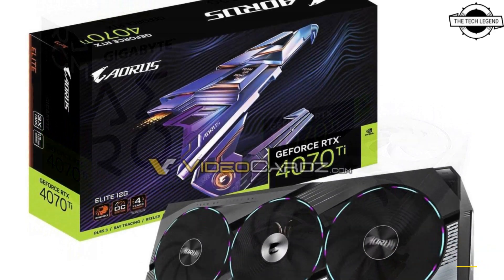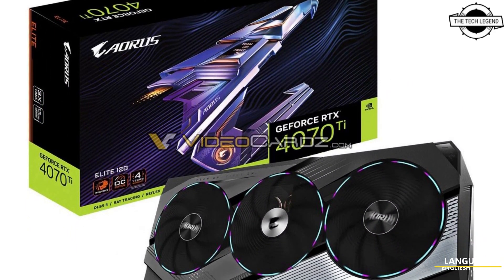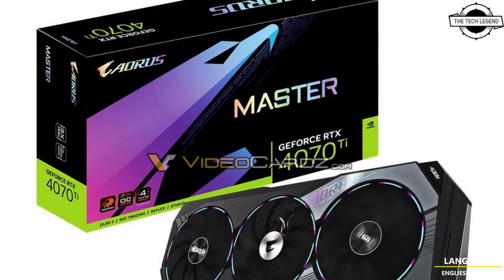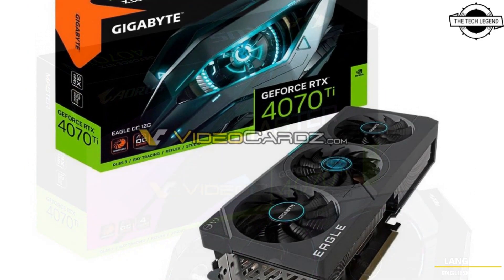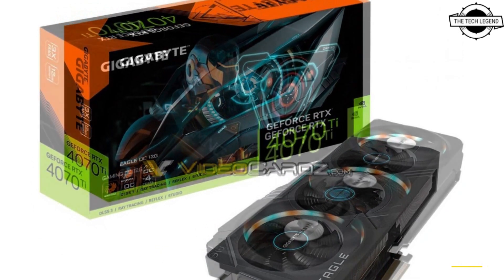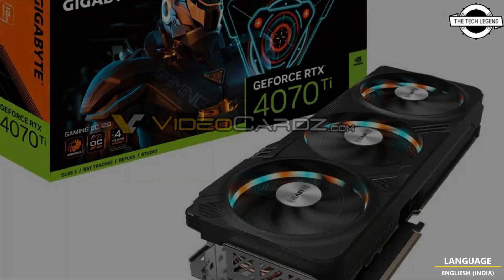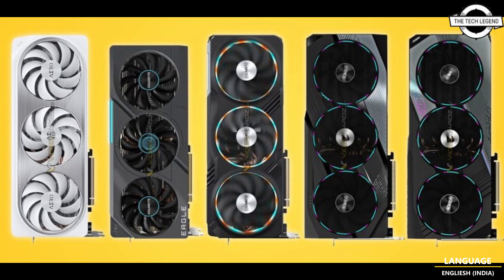The RTX 4070 Ti is based on the AD104 GPU with 7680 CUDA cores. The cards shown in this post were originally supposed to launch as RTX 4080 12GB, but due to NVIDIA's unexpected decision to cancel and rename this SKU, they will end up as RTX 4070 Ti instead.